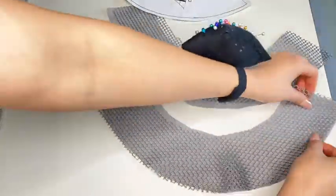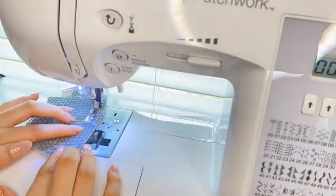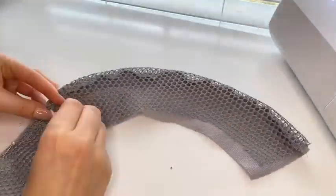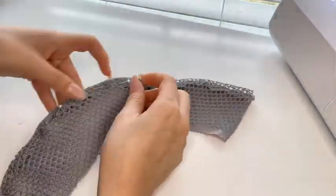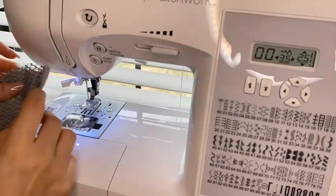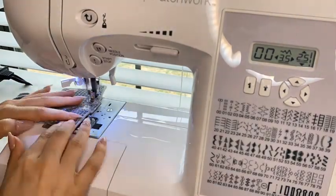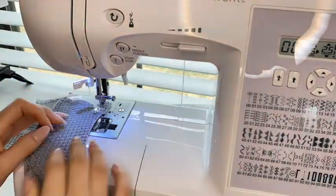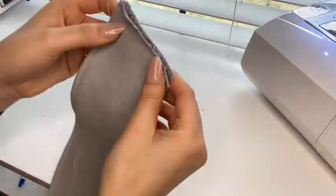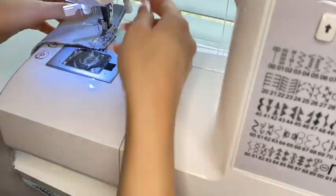Now for pattern A, we are going to sew both fabrics the wrong sides together, because since our fabric is see-through, when we flip it over we can see the right side up. Here I have flipped one of them over so that we can sew all around the edges to hold them together. Now that both of our pattern A's are ready, we connect them by sewing the edges right sides together.